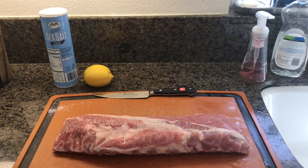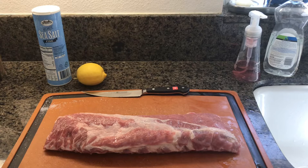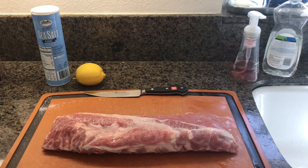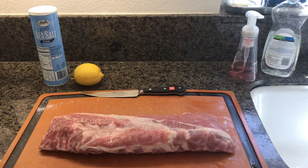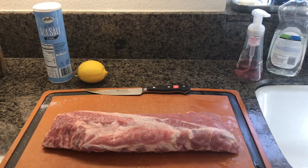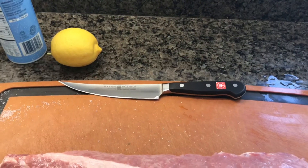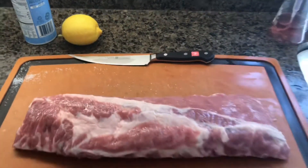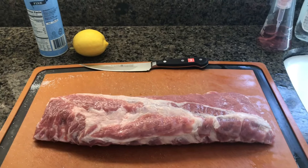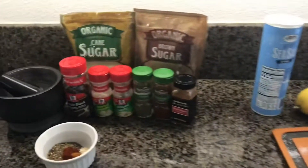We're gonna do some loin back ribs here. I already pre-seasoned with some salt, about a teaspoon and a half for this three pound loin back rib. I'm gonna use that lemon there — squeeze that as a binder. Shout out to All Things Barbecue — this Wusthof knife is really nice for doing a little trim up. I cut a little bit of the chine off the back there so it's nice and clean.